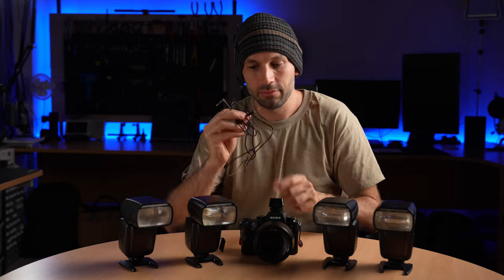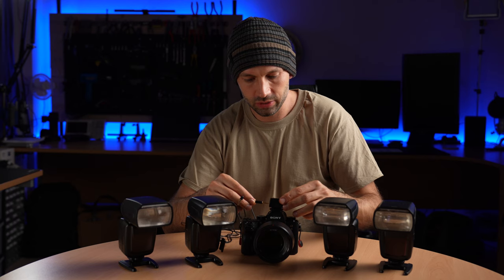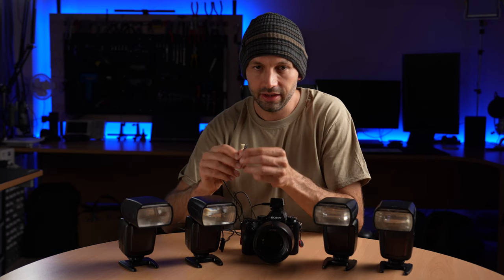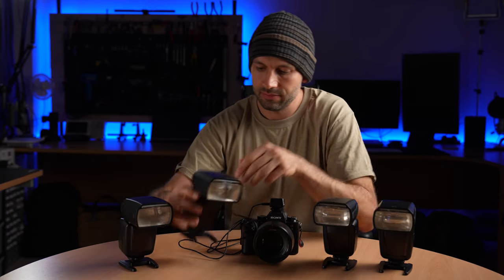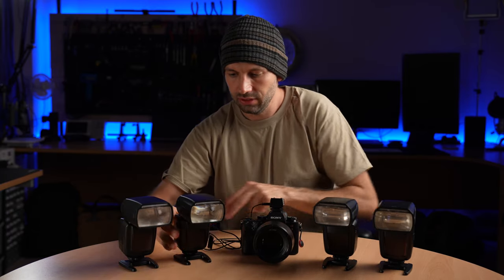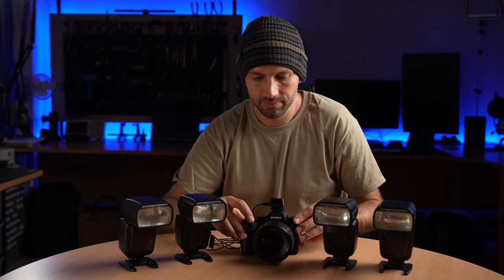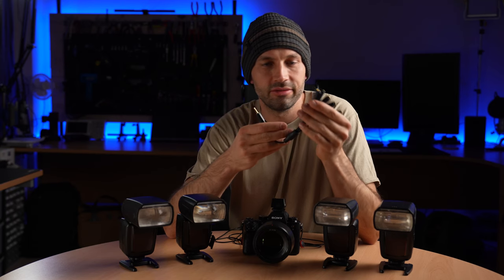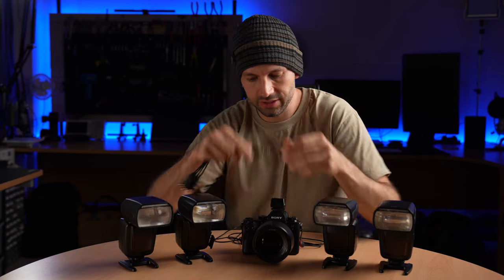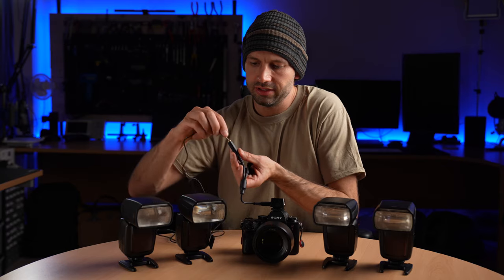Next I'm going to connect the camera to the flash using one of our cables. One end of the cable plugs into the hot shoe adapter on the side here, and the other plugs into the socket on the side of the flash. If you want to use more than one flash we have various splitter cables. This is a one-to-five-way splitter, and it just plugs into the hot shoe adapter instead of the cable, and then the cable plugs into that.